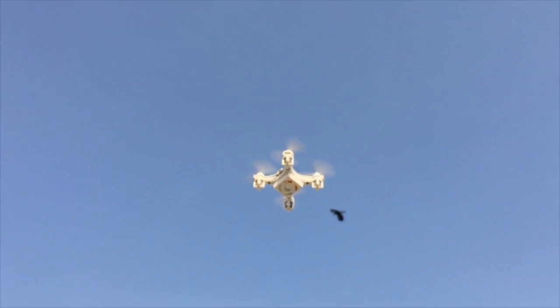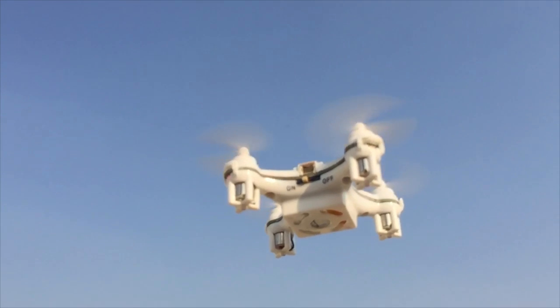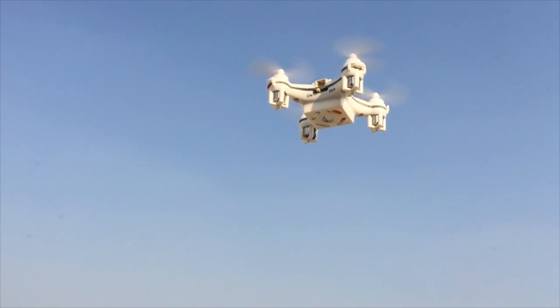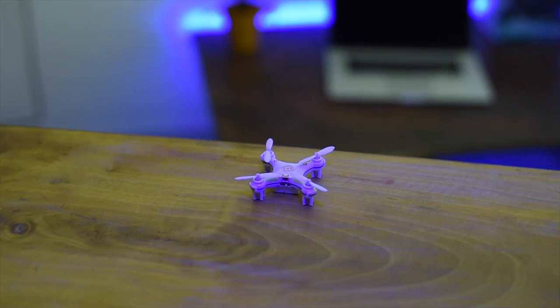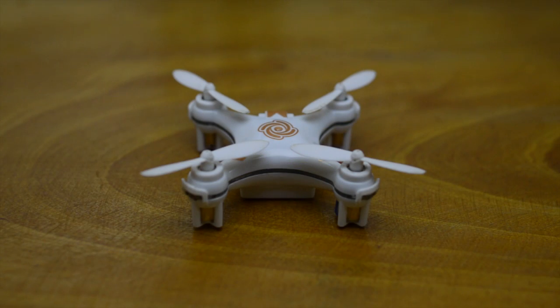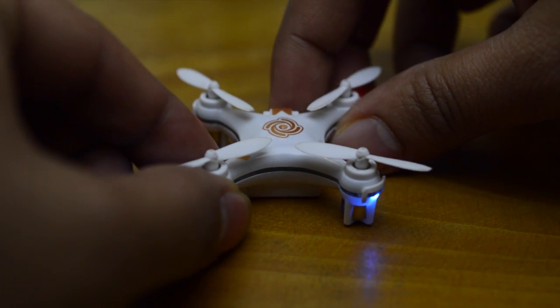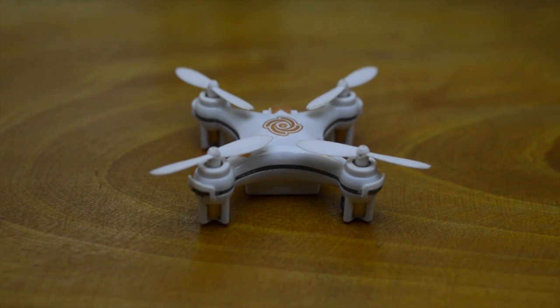There are a few other quadcopters that are tinier than this one, and there's another version of the same quad that has a camera on it, but those are double the price and not significantly different when you consider the purpose. Flying this mini quadcopter requires slightly more maneuvering skills than the bigger ones, so if you master this, flying an Inspire or Phantom is a piece of cake. Considering the price it sells at today, it's a no-brainer for anyone who wants to learn how to operate a drone. Please subscribe and hit the like button — thank you.